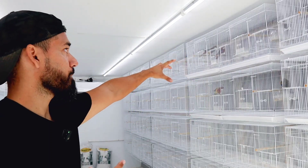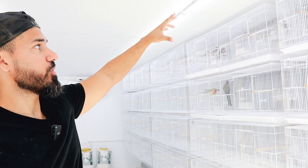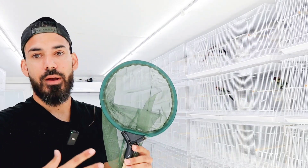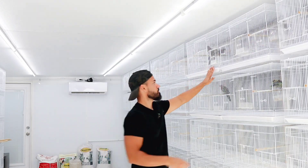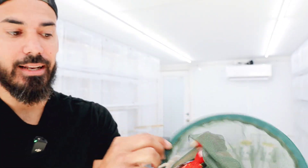We're going to start with the top cage. Unfortunately I have to pull the whole thing down to access the birds because the roof prevents me from opening the door all the way. The way I'm going to catch these birds is with a net — it's the easiest way, less stressful for them, a little quicker. Catch them, clip the nails, and move on. Once I catch the birds, I like to leave them in the net to avoid them using their beak to bite.